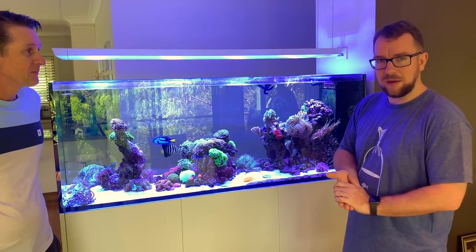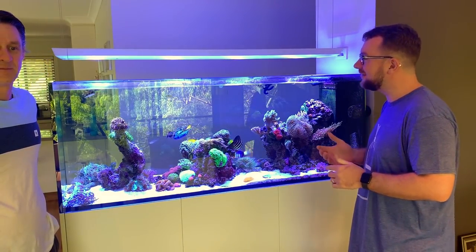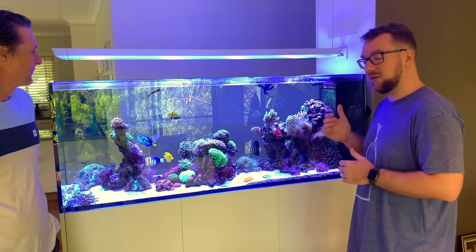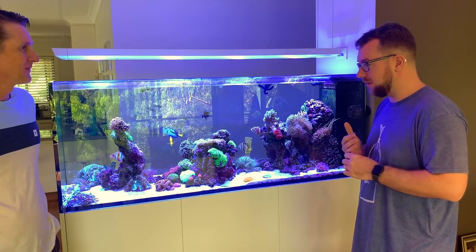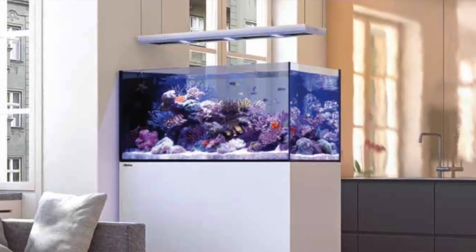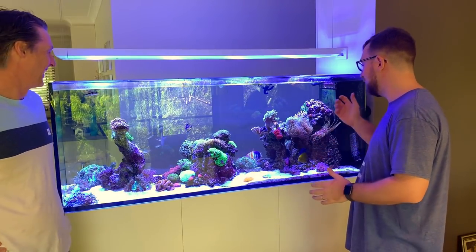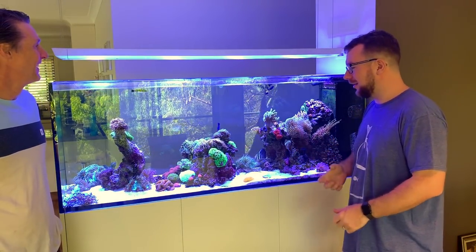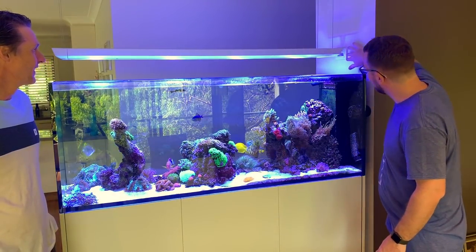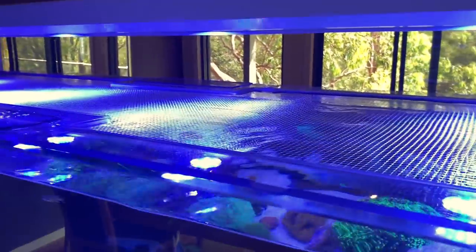I wanted to do a quick video to show you this tank because whilst it's only six months old, it has to be the cleanest installation of a tank that I've probably ever seen. I jumped online last night — it was worthy of Red Sea promotional materials. When you see their tanks in model homes, there's not a cord, not a bit of tubing or hosing or a tub of fish food — it's an ultra clean install to the point where you've even installed a wall plate with white cable conduit to hide the cables.